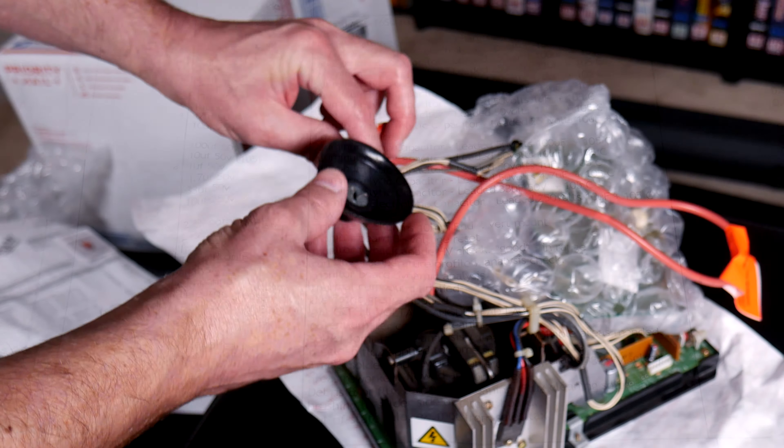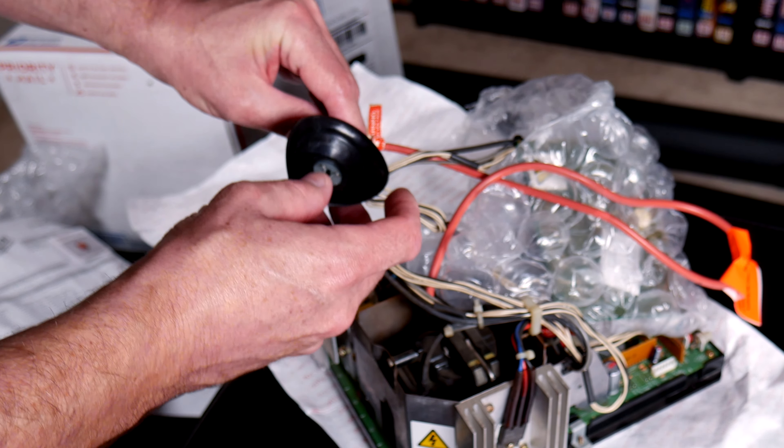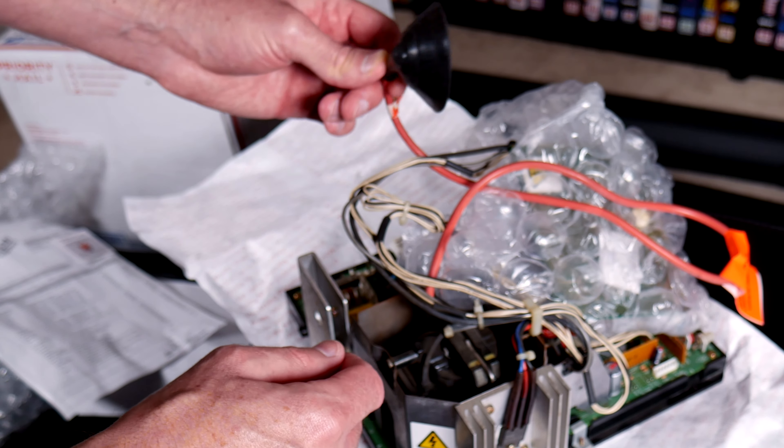One of Chad's tags is 'keep them running,' which is a reference to the CRTs — you want that in an arcade machine. A genuine, authentic arcade machine contains a CRT.